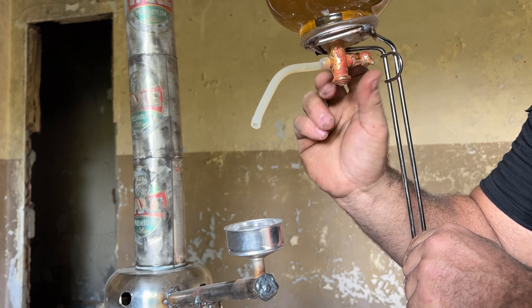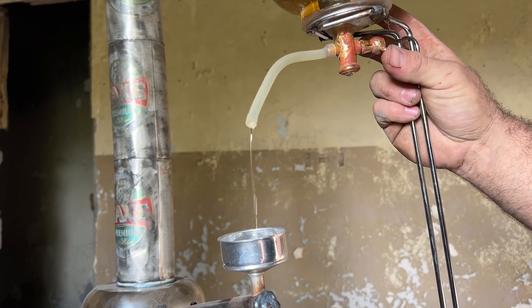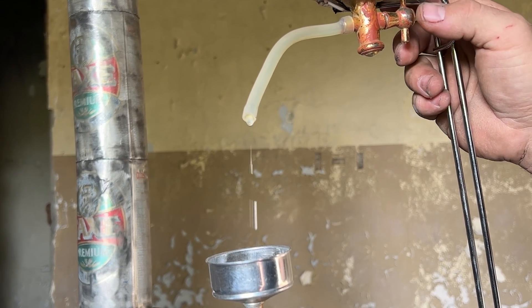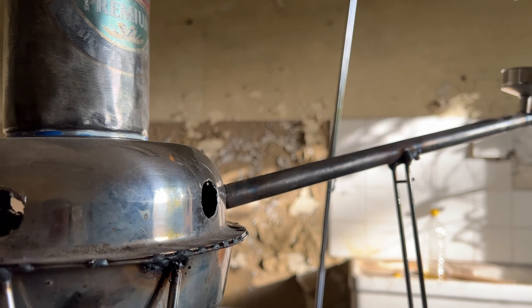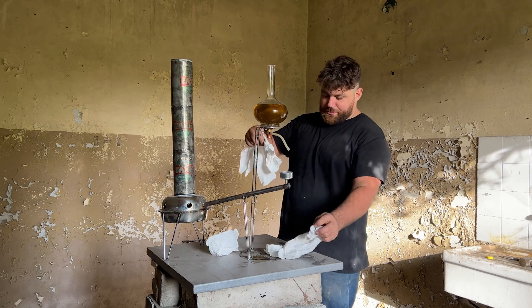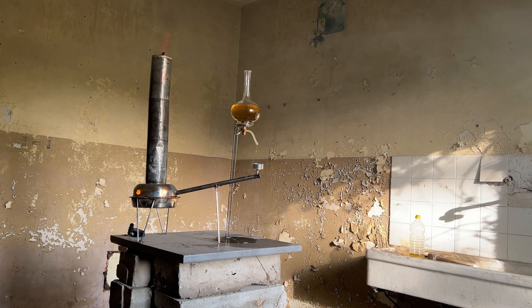I can regulate the oil flow using the knob, and the right amount I'm not really sure about because it's the first time I use this kind of stove with you. So let's try to drop the flow of oil and to light up the stove. The first time we need to use some paper and a lighter. The method is very simple: you light it and throw it directly into the chimney, and once it reaches the bottom where there's already a little bit of oil, it starts to burn like a candle.